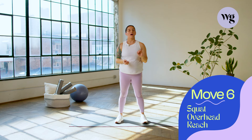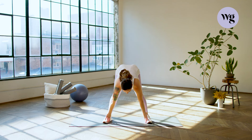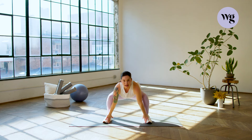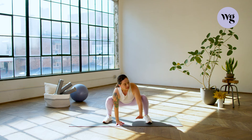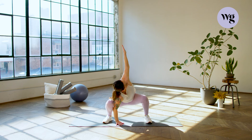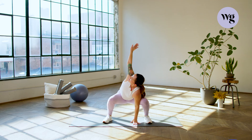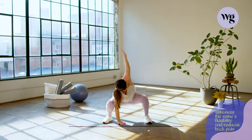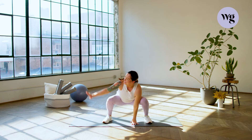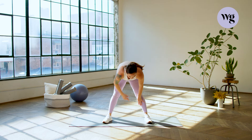Move number six: squat overhead reach. We're going to open our stance a little wider than shoulder width apart. Knees are always softly bent, and we're going to bend forward, touching our toes, then slowly dropping the hips down and back as deep as you can without feeling any pain and keeping it right there. We're going to open up and reach up towards the sky, then bring it back to center. Switch it over to the other side — really open up the chest muscles, feel your back open up, and build more mobility through the thoracic spine. Reach up nice and high, open up the chest, bring it back to center, roll it up nice and slow, keeping that head down until the end.